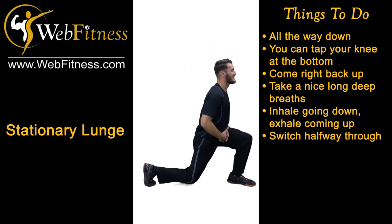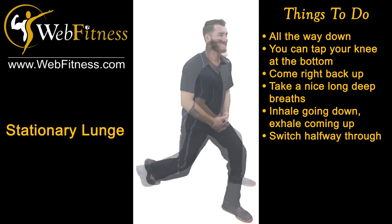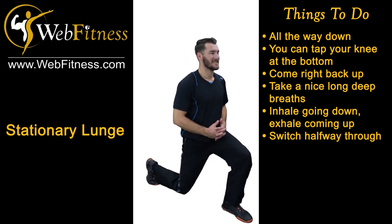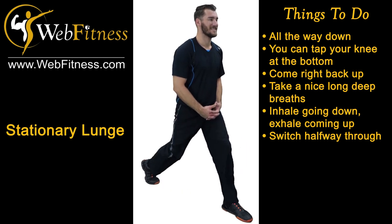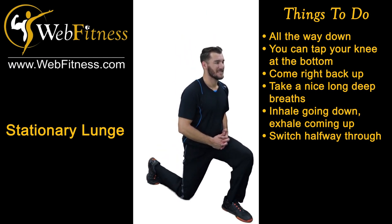Switch to the other leg. Getting nice and wide, keeping the chest up, the back straight, making sure the upper torso doesn't move, and putting that forward weight down on that front leg. And coming right back up.